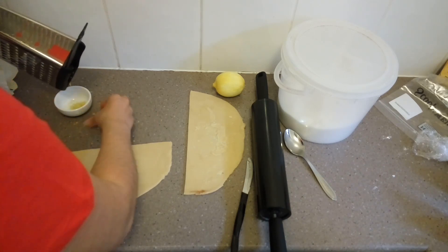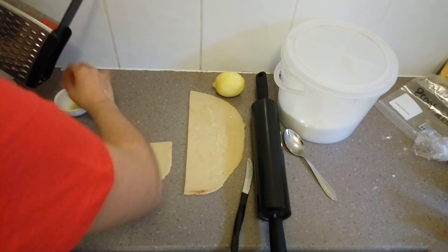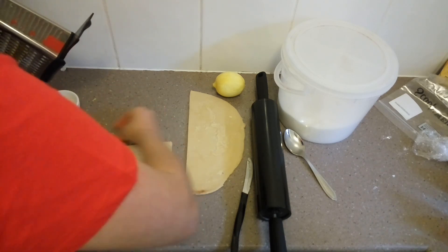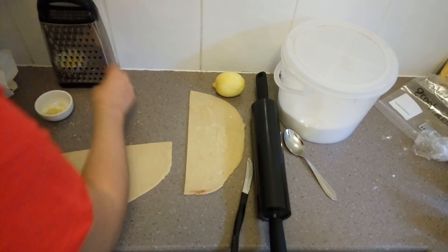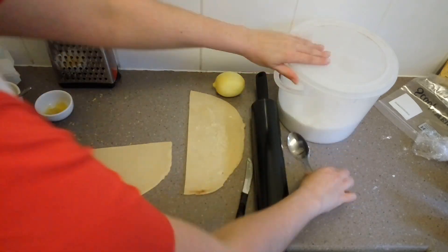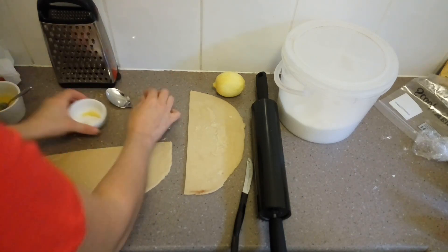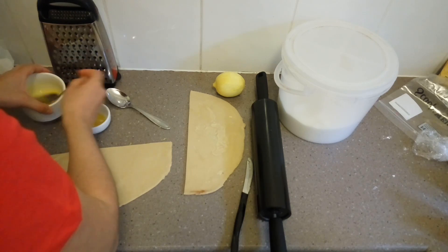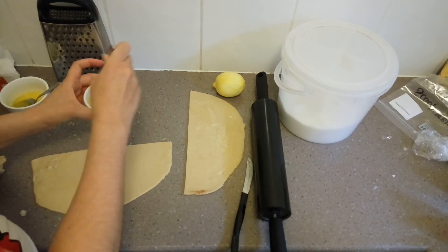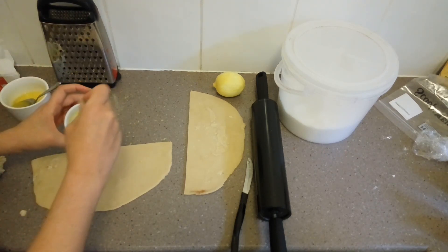We'll put the zest into its own little separate bowl before making the filling. Lemon is actually a really lovely flavor — I highly recommend lemon rolls. Just put a bit of butter in there, usually about the same amount as the zest. The ratio is about one part zest to one part butter to one part sugar, or maybe a little bit more butter and sugar than zest, so it'll spread nice and evenly.